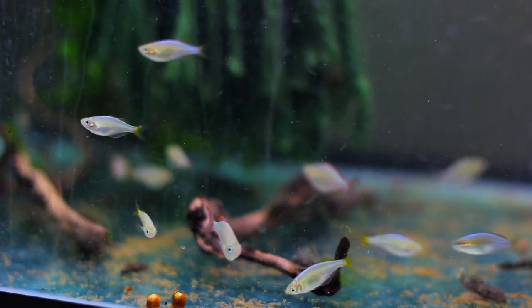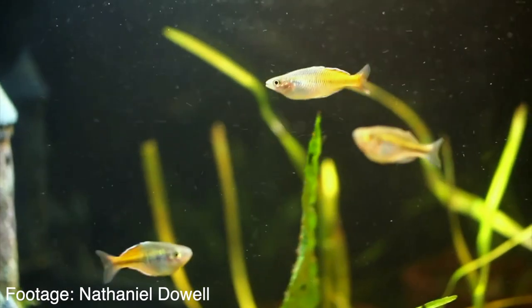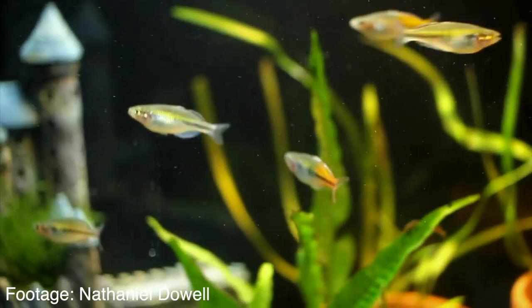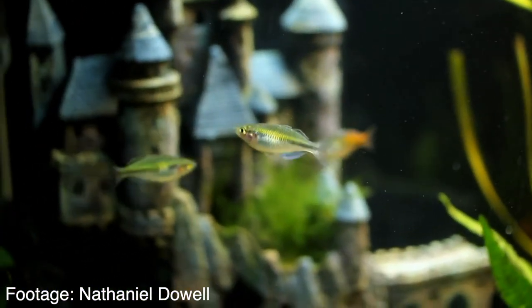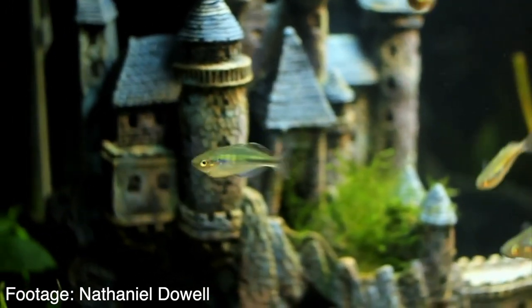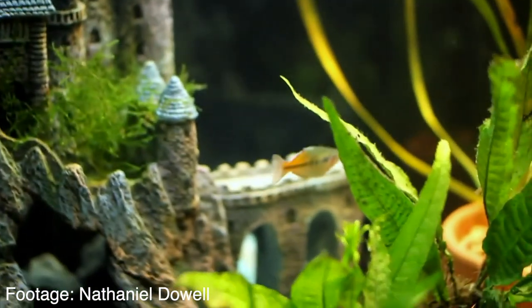Number three on my list is going to be rainbowfish. These guys have a soft spot in my heart — they're an Australian native fish, also from the New Guinea area. They're super beautiful and there's a whole different array you can keep. A 55 gallon is the perfect tank for them. I'd recommend Boesemani rainbowfish specifically — I'd get about six to eight of them and wouldn't go under six, because rainbowfish get a bit lonely in smaller schools.